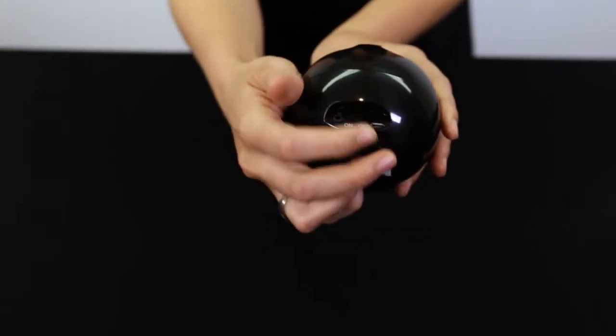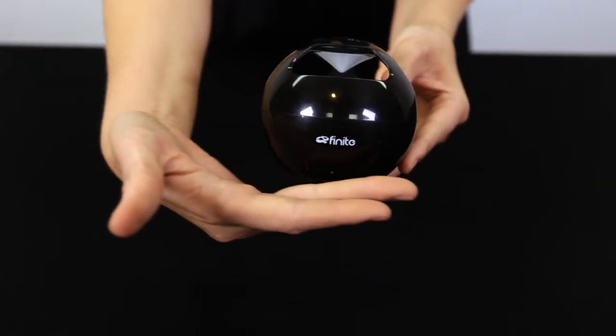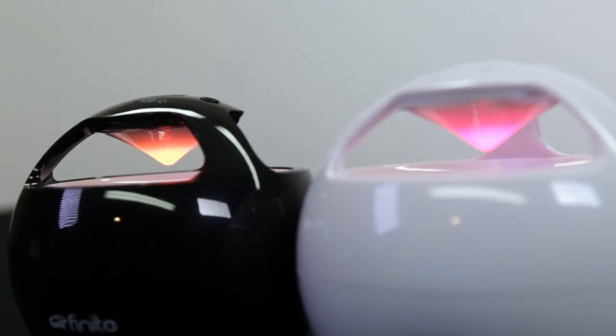It is compatible with most smartphones, tablets, laptops, and other audio devices. The cool feature of the speaker is the color-light effects. It comes with three light modes: changing, single color, and light to sound.